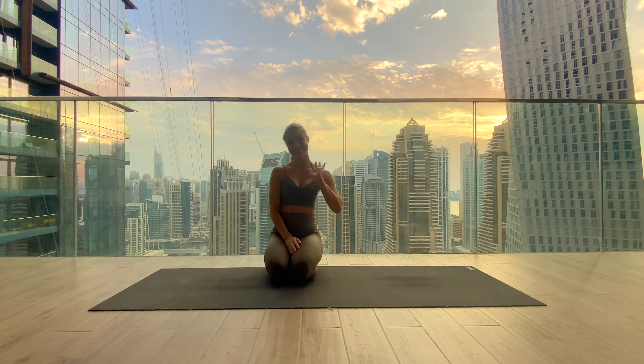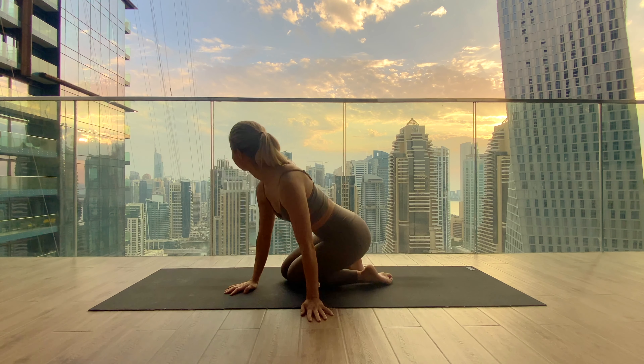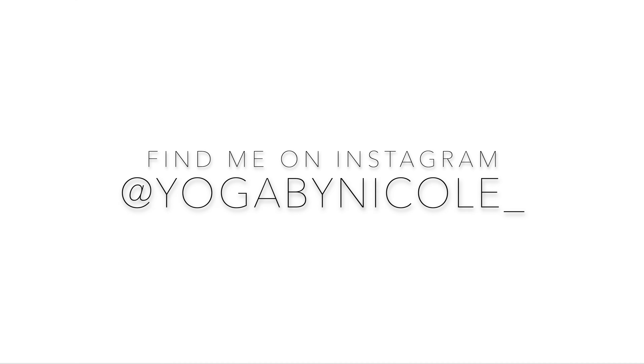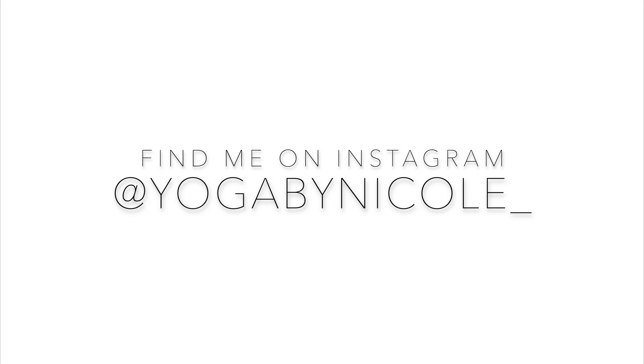Thank you so much for practicing with me. I hope you're feeling better in the spine. Definitely continue to strengthen your spine — do this video or other videos focused on strengthening and stretching the spine to keep improving and releasing any pain. Let me know how you're doing in the comments and don't forget to subscribe to my channel. I hope I'll see you soon again — bye bye!